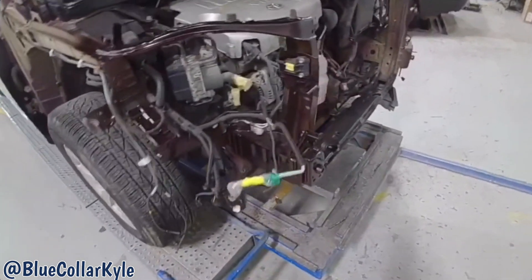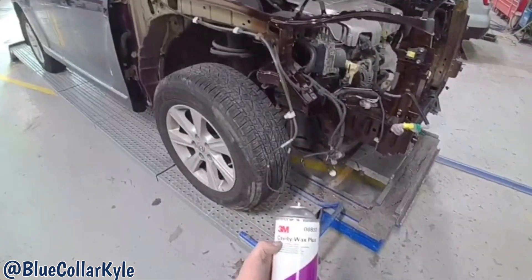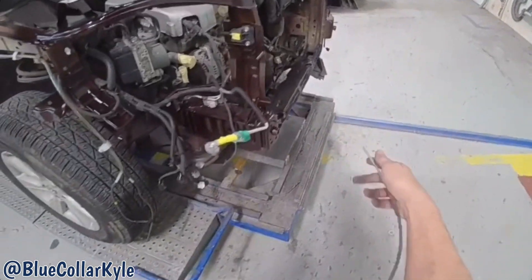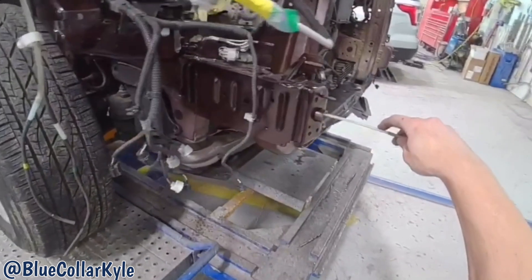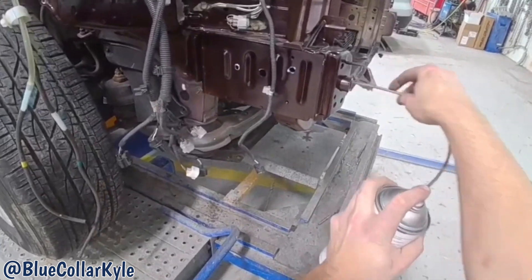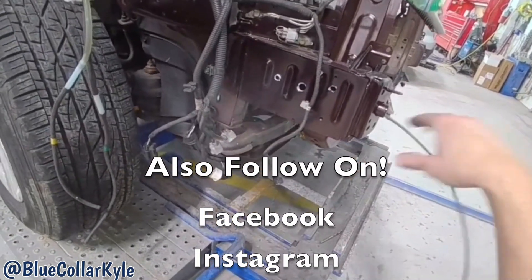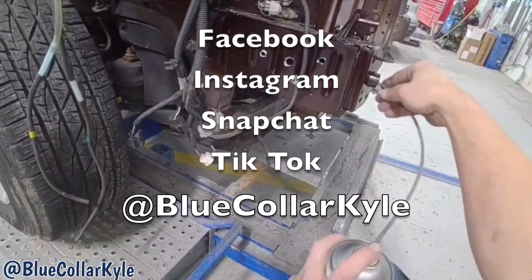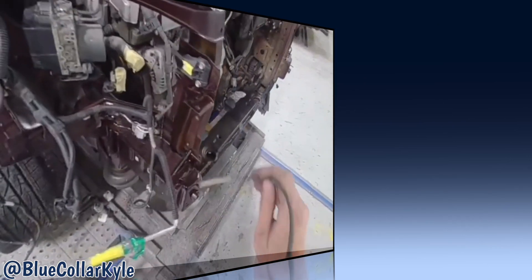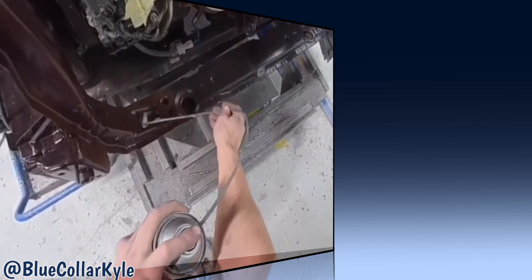Our paint team came over and sprayed all of this. Now I have 3M cavity wax here — this sprays in a 360-degree pattern and I can fish it inside of here. This will coat all of the bare metal and go down in between the seams to keep this thing from rusting out. You just want to make sure you use plenty of this stuff anywhere necessary.